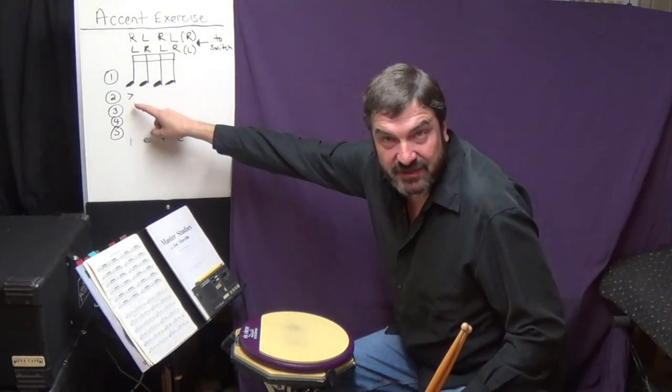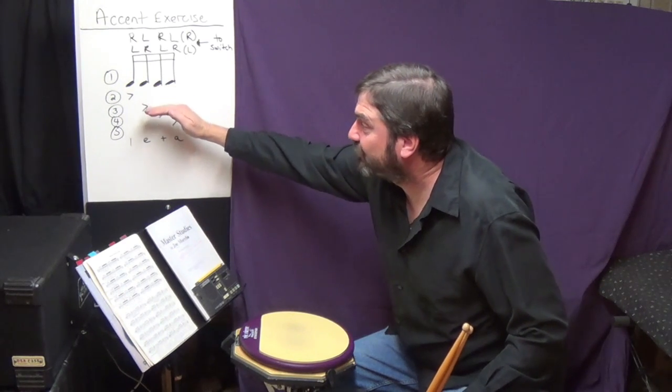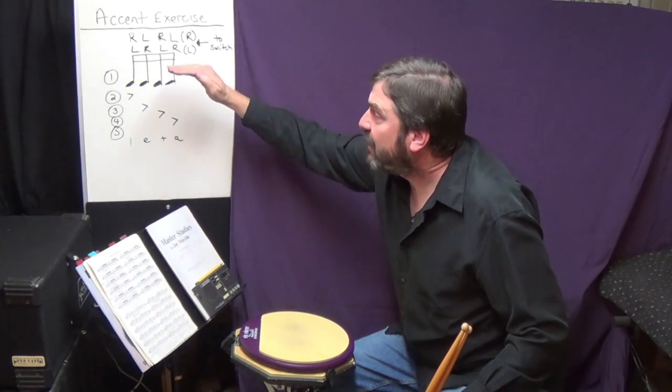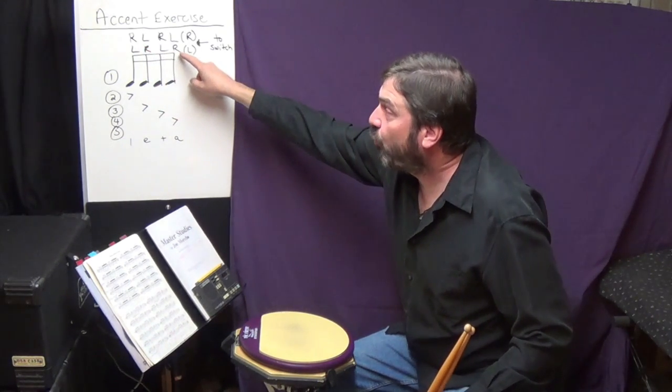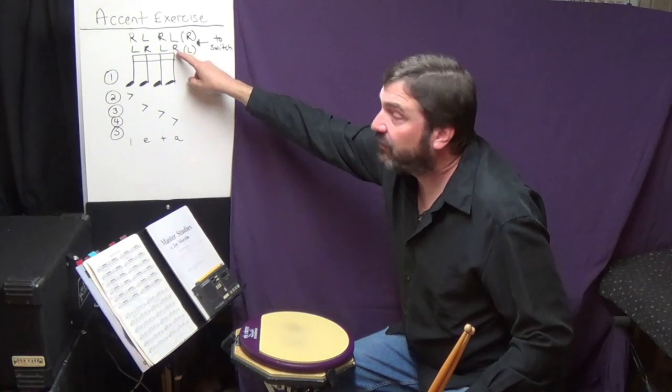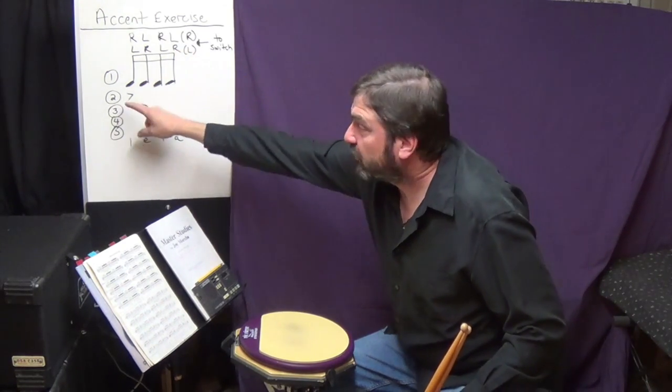And what that does is it forces me to switch hands to the left hand for line two. So now I'm playing the exercise left handed. Then when I repeat back to line one, I'm on my left hand, and when I get to the end — beat four of line one — I swap out that right stick for a left stick to make a left handed paradiddle, and then I go to line two and I'm back on my right hand. What that does is it gets me moving back and forth between my hands so that I'm working both sides of my body equally.